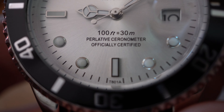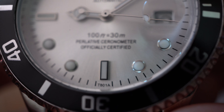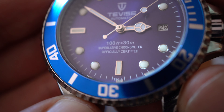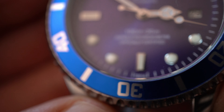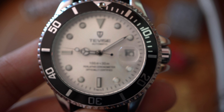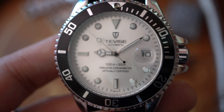Look at the text here: it says 'Perlative Seronometer Officially Certified' — it's supposed to say 'Superlative Chronometer Officially Certified.' On the other one, surprise — it says 'Superlative Chronometer Officially Certified' correctly. So you can see two different batches: one had the text right and the other did not. There are a lot of problems on this watch.